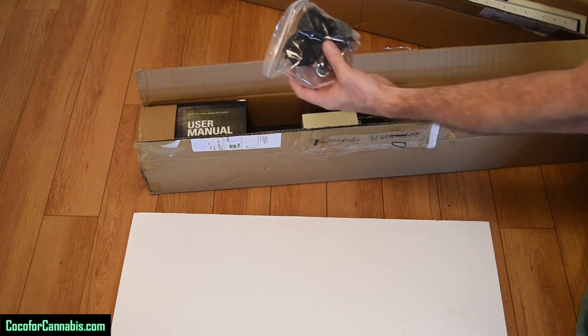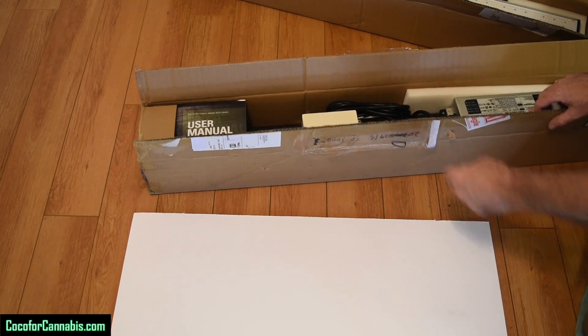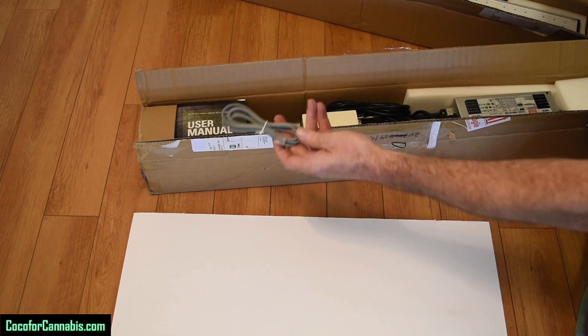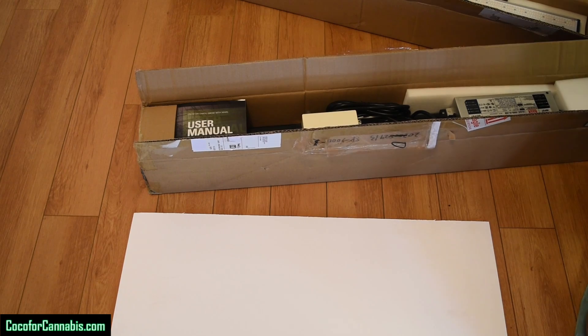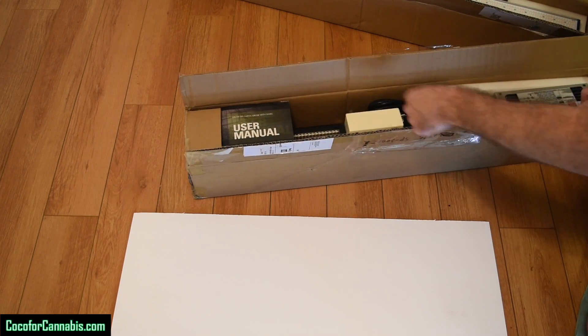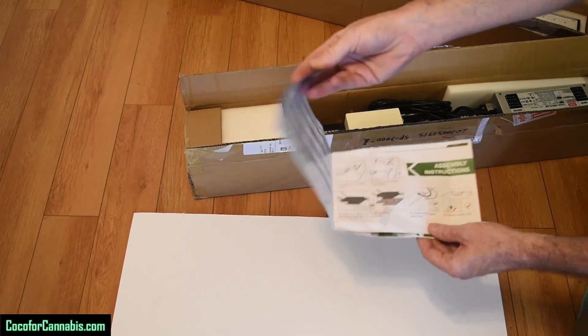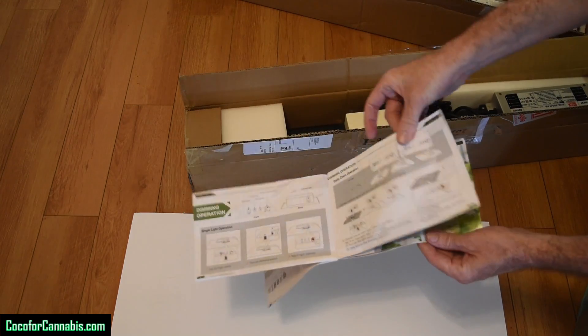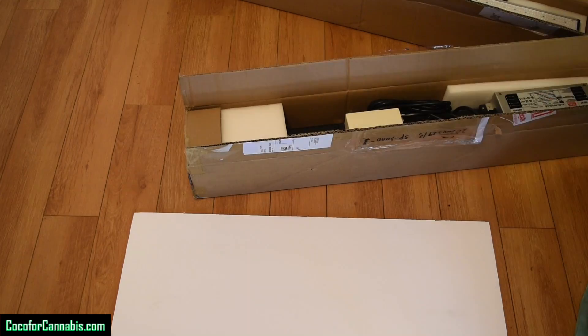Let's see what we got in the box. Got the hanging kit — it has hangers and pulleys. There's basically a phone cable used to connect several fixtures to be able to control them all with one dimming box. There's a user manual, though the manual covers several fixtures and is not specific to the SP3000. I got an advanced shipment, so the manuals may improve after the official product launch.